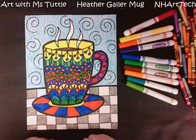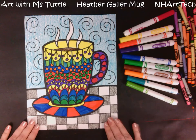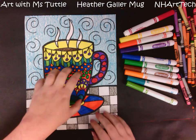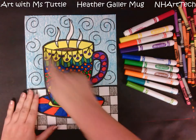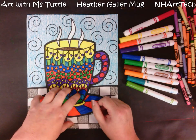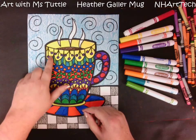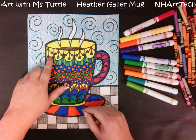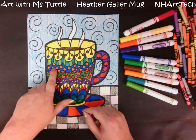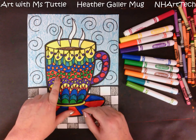Now I can call my mug complete. I colored the entire background with crayon and used markers for my mug. I used a sharpie to trace. When coloring, I really thought about what colors I was using and wanted them to have a lot of contrast. I used yellow and violet, which are complementary colors, and blue and orange are complementary colors, and green and yellow — and green and red — are complementary colors.